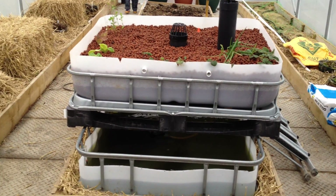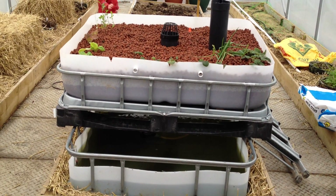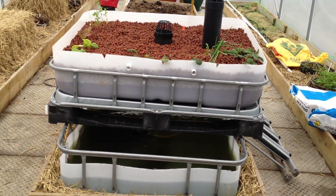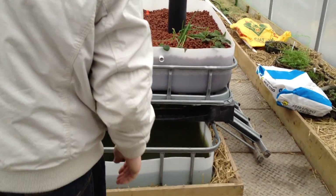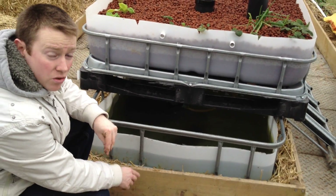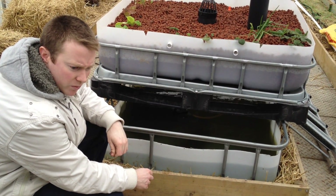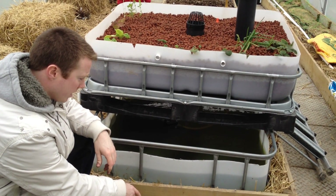This is an aquaponics update on the 23rd of February 2012. So far, this is our IBC aquaponics system, which we've cut the top off. There's 800 litres of water in the bottom, and it's buried so hopefully it will stop the system from freezing in winter and overheating in summer. We won't know until we try it.